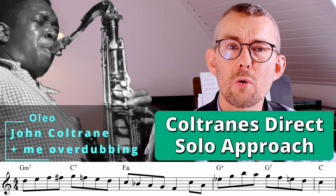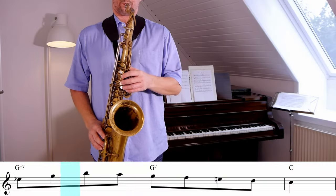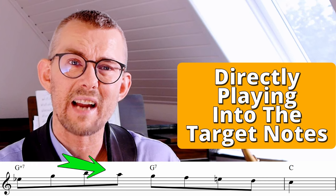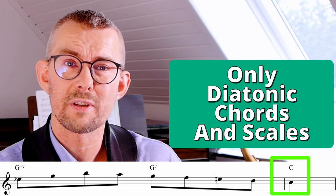This is a perfect example showing Coltrane's direct solo approach. I do not want to waste your time with further intro — no one talks about Coltrane's direct approach. What I mean by Coltrane's direct approach is when he's playing directly into that target note using mostly just natural chord notes and scale tones.